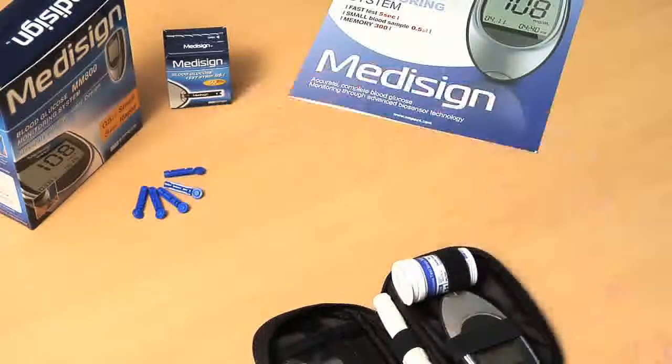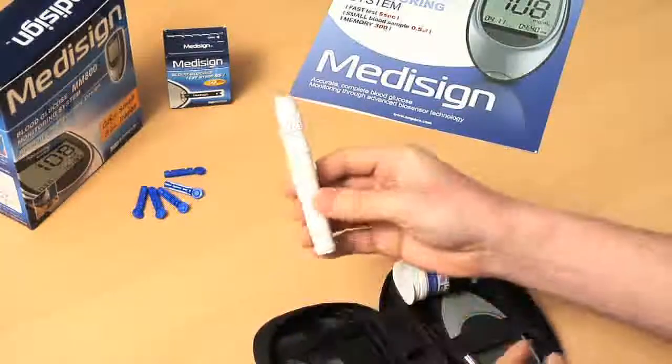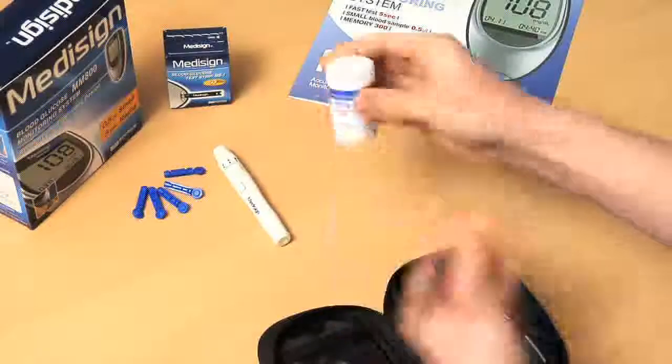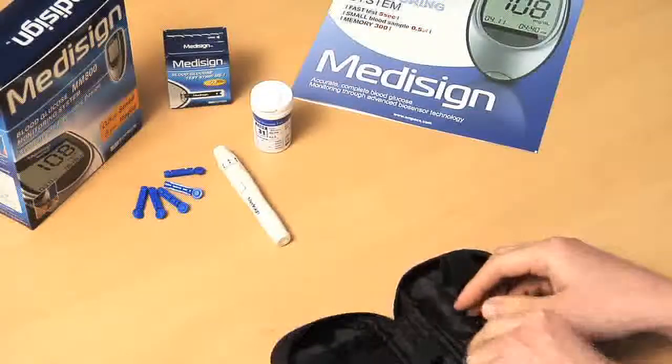MPEX Medical. The MediSign MM800 system consists of a lancet, lancing device, test strip, and a meter.